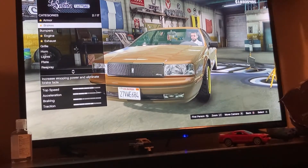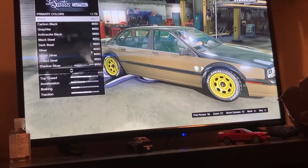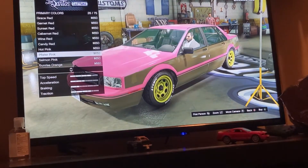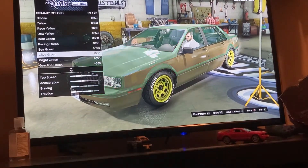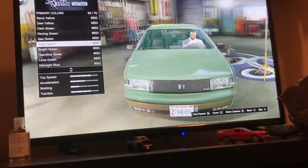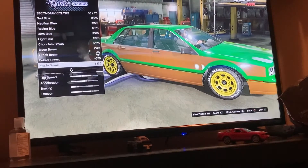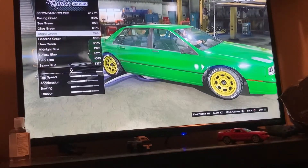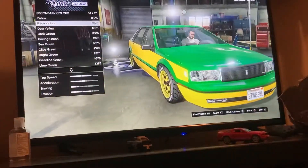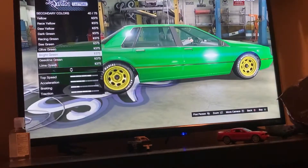Next, go to Respray, go to Primary Color, go to Metallic, and go for Bright Green for the primary color. For the secondary color, go to Metallic as well. You can either make it all green or add some yellow, but Chick Hicks doesn't actually have much yellow on him, so we're just gonna make him all green.